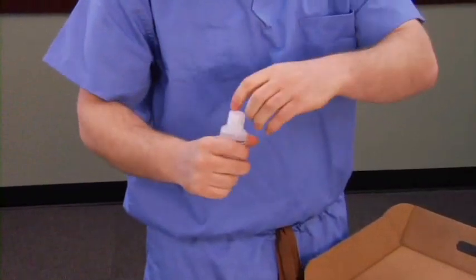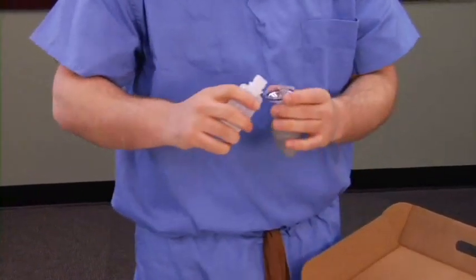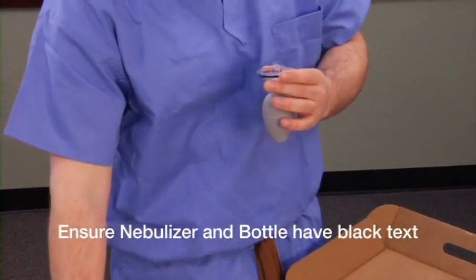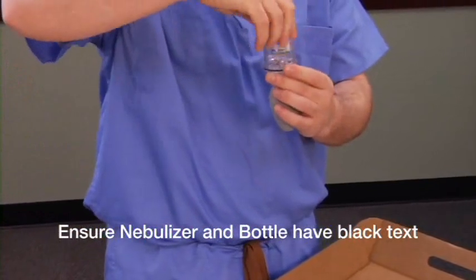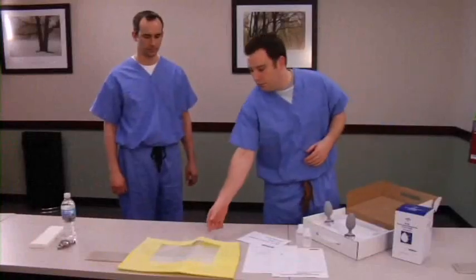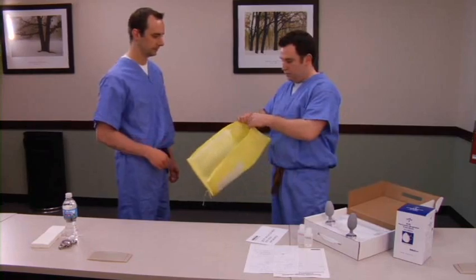Once completed, unscrew the second nebulizer and pour approximately one teaspoon of actual solution into it. Make sure you are using the nebulizer with the black text and the actual test saccharin solution bottle, which also has black text. Next, assemble the hood by connecting the snaps on the hood together, which will ensure more stability of the hood.